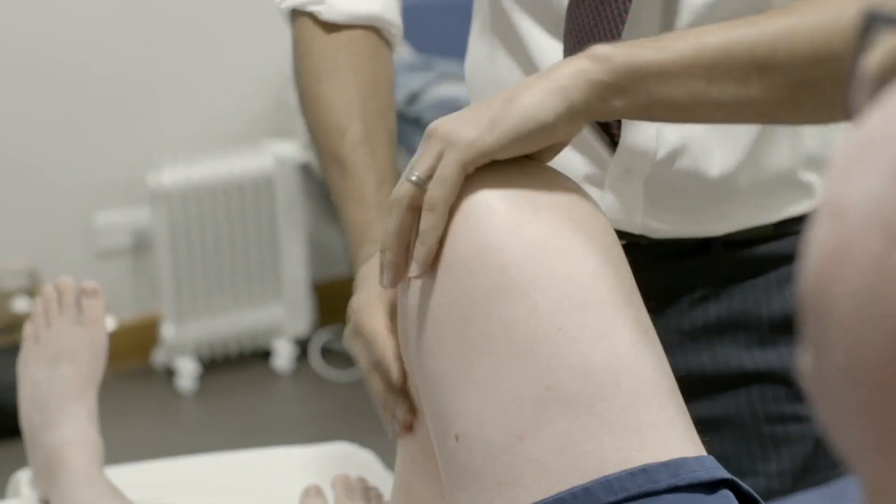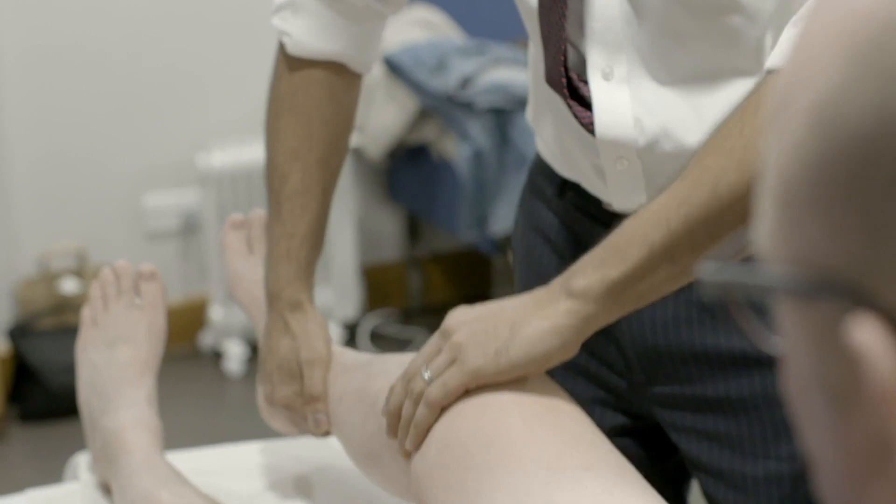We've completely rewritten the book in terms of what we can do to a patient's knee over the last decade. We have a thousand patients in our database that have had osteotomies and they're mainly young people with arthritis.